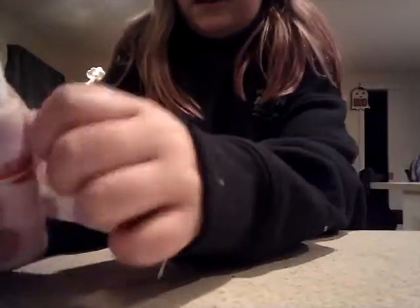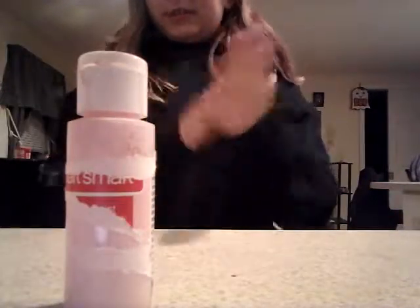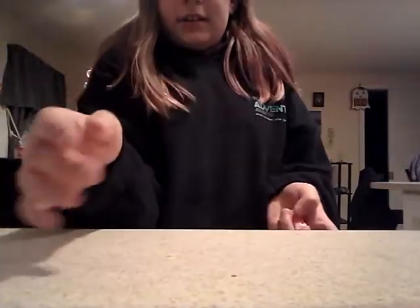Even the smallest rips are noticeable. It doesn't have to be that good — actually, you know what, this isn't going to work. I just destroyed my paint bottle. It looks like calamine lotion now. We'll have to find another source.